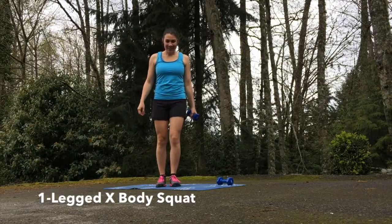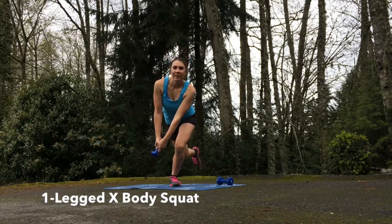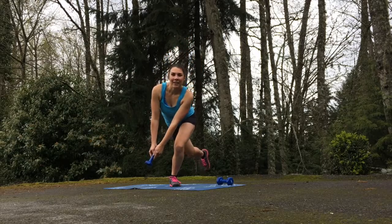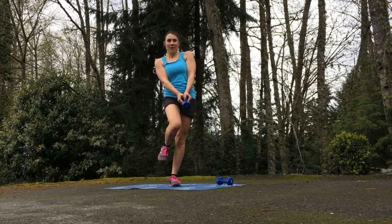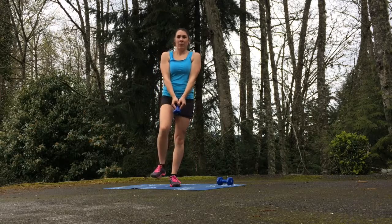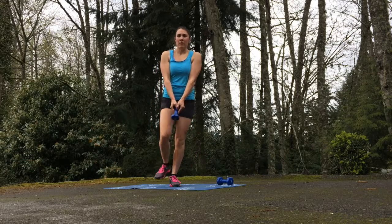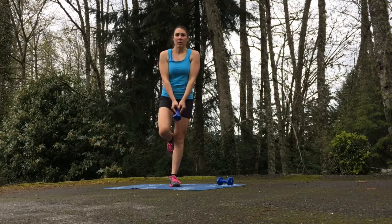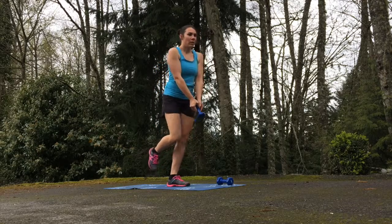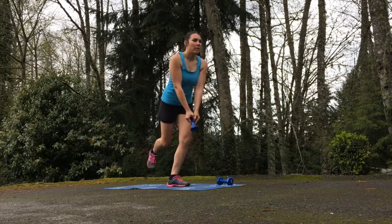Our first exercise is the one-legged cross body squat. Take your weight in your left hand and lift the right leg. Reach across your body, grab the weight with both hands, and as you squat, press your leg as far back as you can to allow for full depth of motion and aim for the inside of that standing leg — in this case, my left leg. You want to aim slightly below the knee, about shin level.